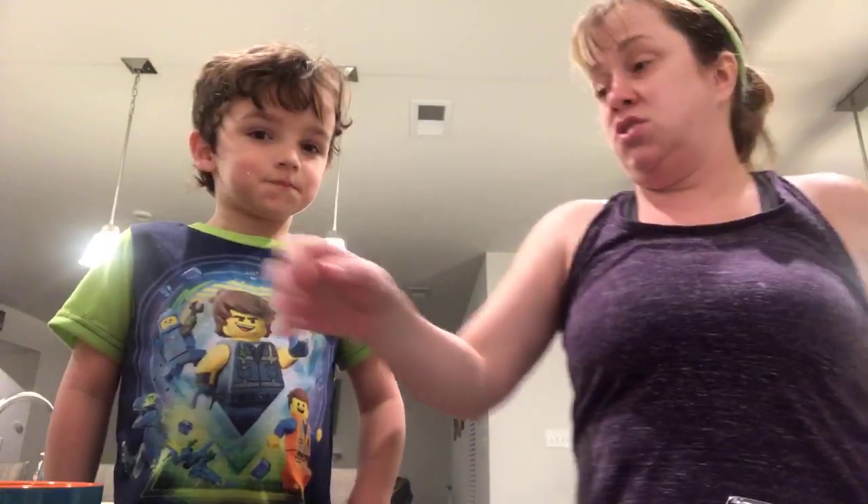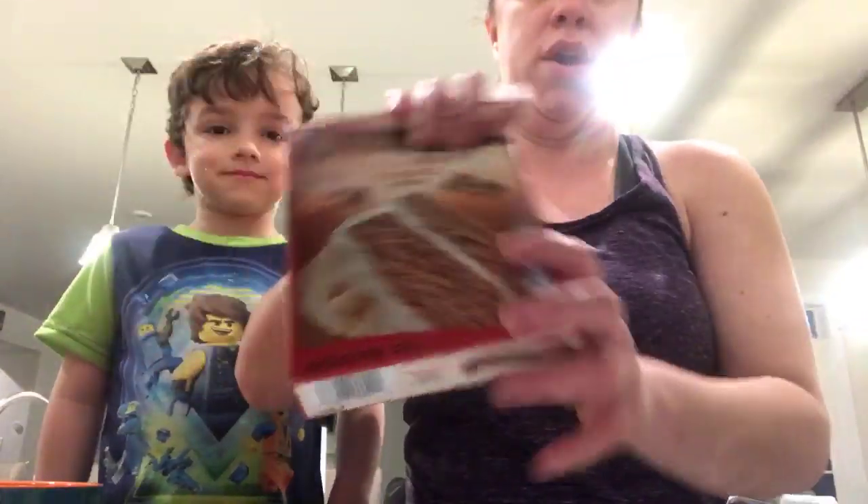Happy Saturday everybody. This is a surprise live — Dylan insisted on it. It is Mr. Street's birthday tomorrow and we snuck downstairs. We sent him upstairs secretly and that is what we're doing — Dylan wanted to let y'all join us.